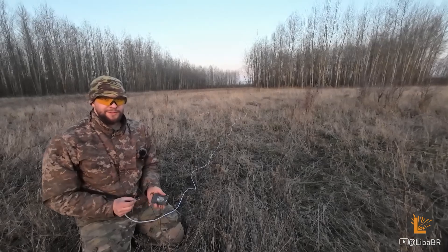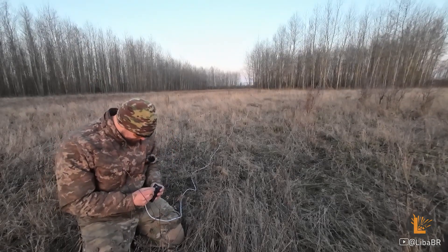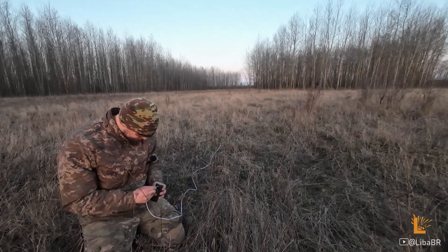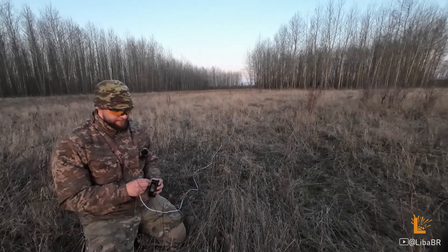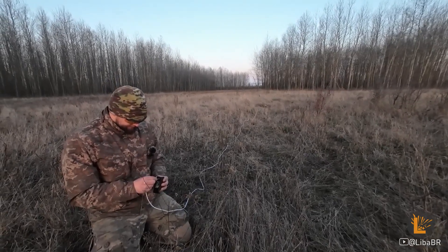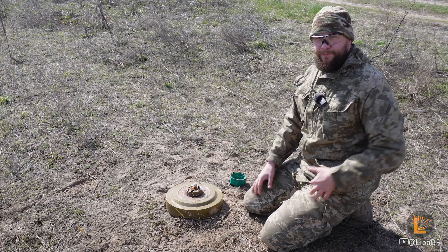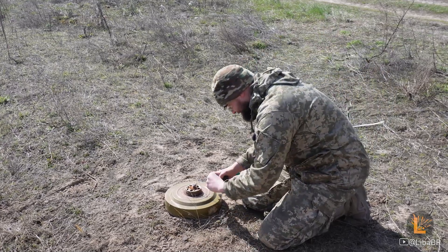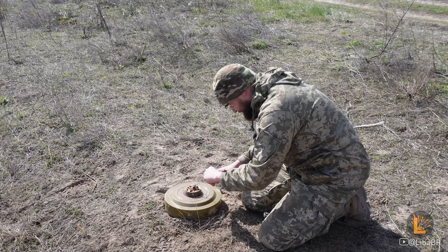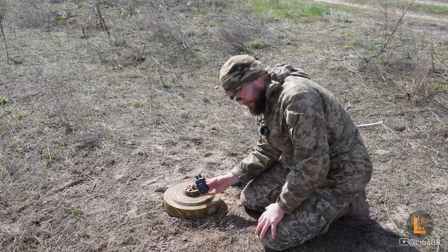Шашку можна ініціювати звичайною батареєю від радіостанції. Не можна. Перевіримо опір електрозапалювачу. Мертве.